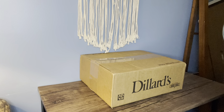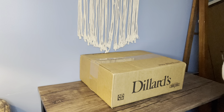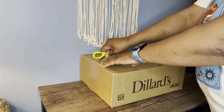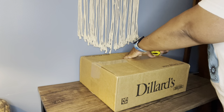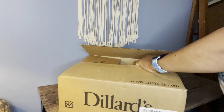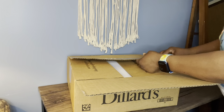Hi everyone, welcome back to my channel. I'm the Handbag Fanatic and today I have an unboxing for you. This is actually a true unboxing — I just received this bag in the mail. As you can see it's from Dillard's and I'm super excited about this because I did get this on sale. So me and my trusted yellow scissors are going to open this box.